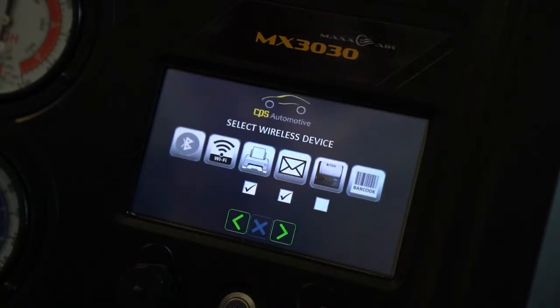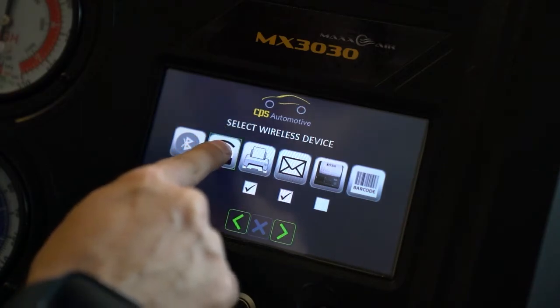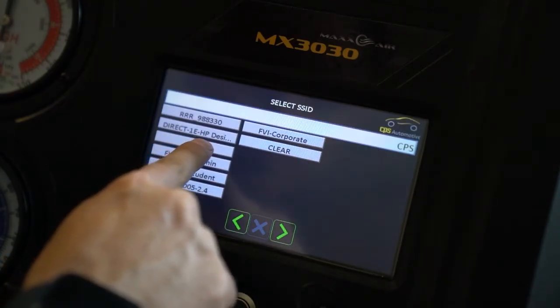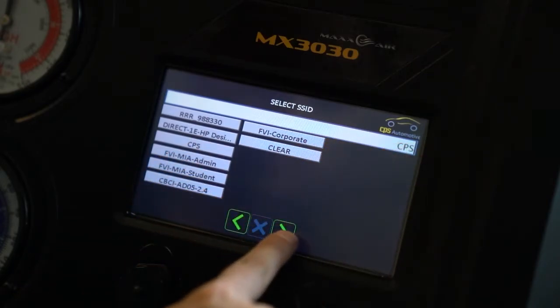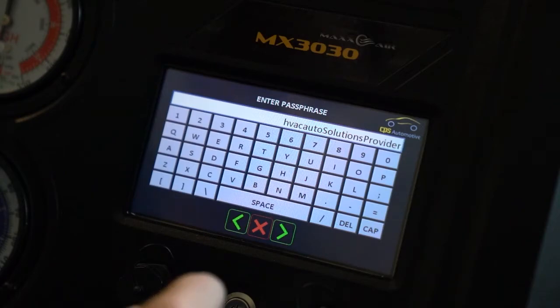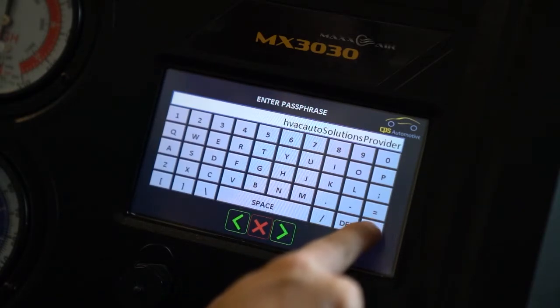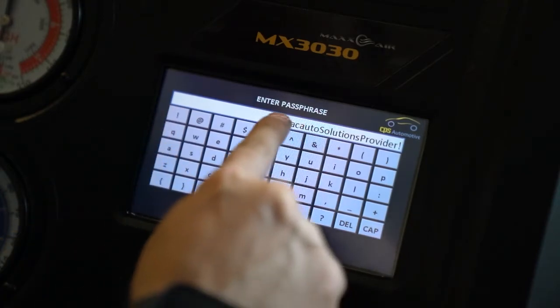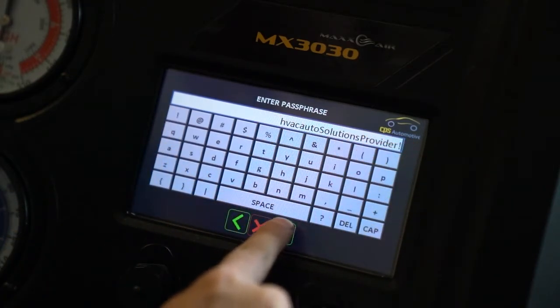Then we select the Wi-Fi icon and choose the appropriate network. Press the next arrow and type in the appropriate password for the network you have chosen, and press next.